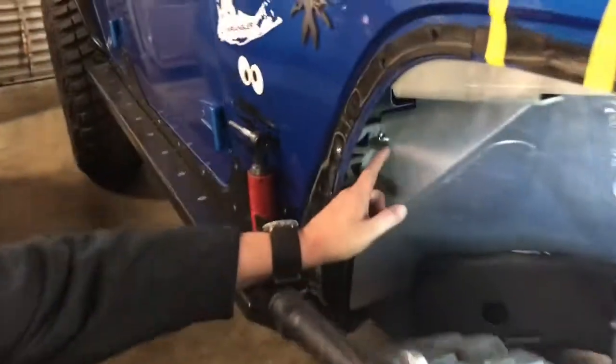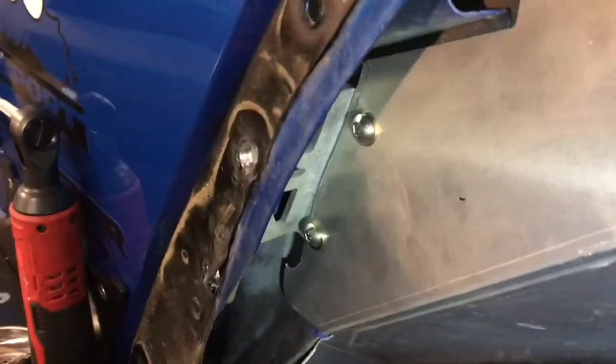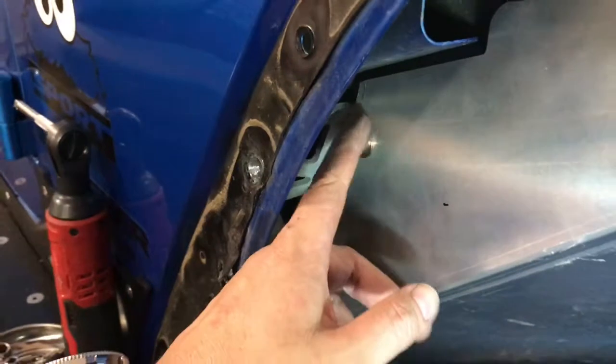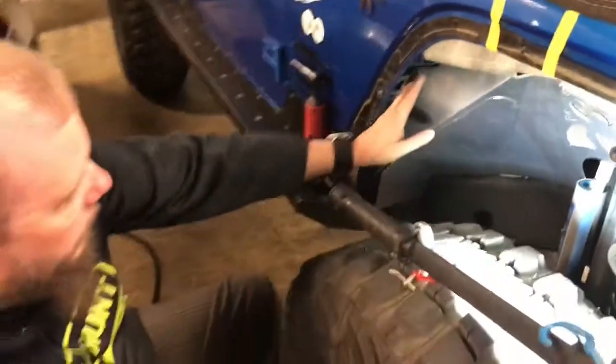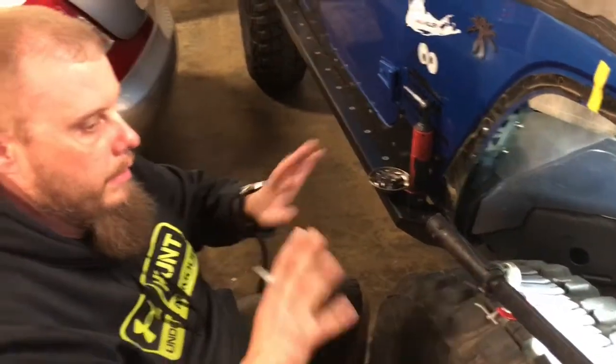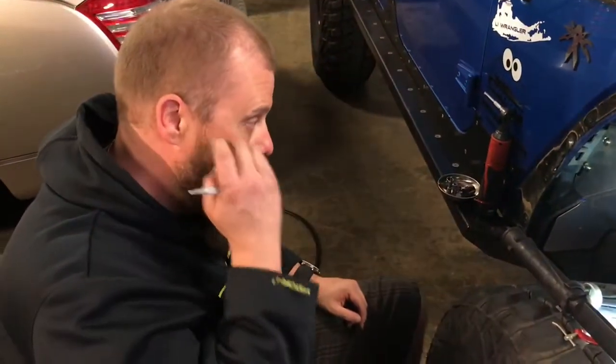I finished drilling my holes and putting my two finish bolts in there - doesn't that look so much nicer? It covers that bracket up and it fills in and continues the fender well.